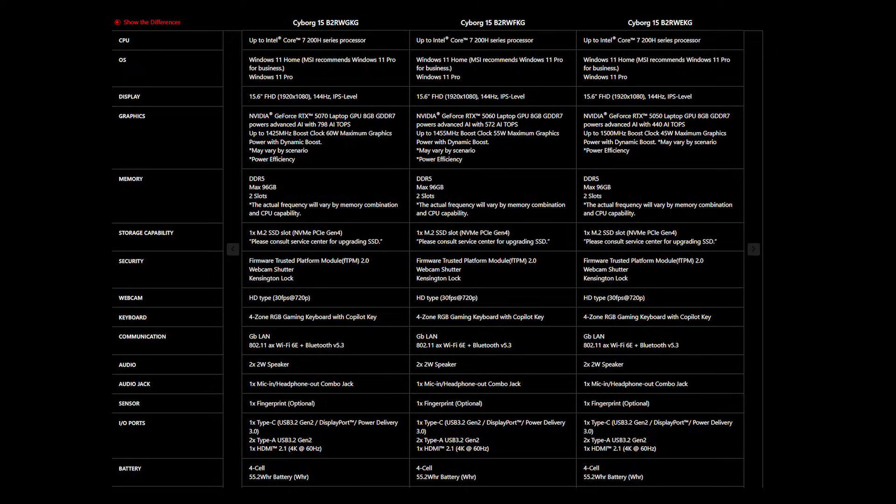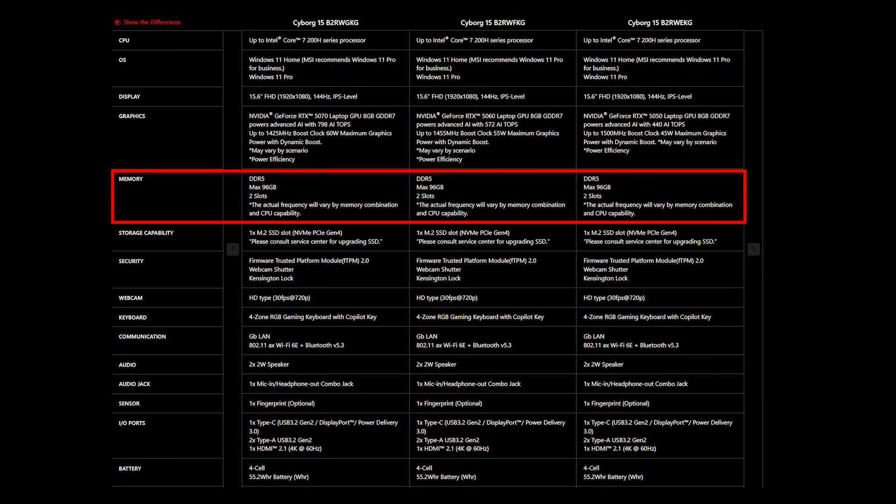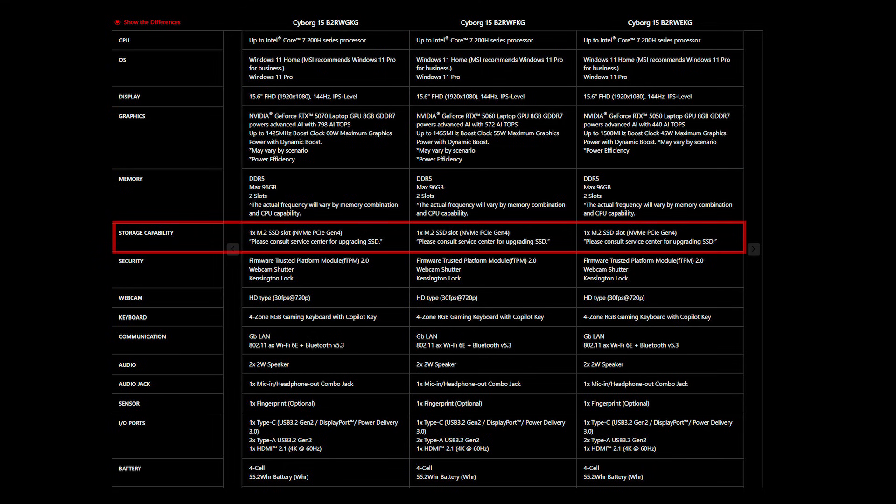Also, make sure you get the correct SSD and memory specifications for your laptop to ensure compatibility. For the Cyborg 15, it supports up to 96 gigabytes of memory across two memory slots and features one M.2 SSD slot, which supports PCIe Gen 4.